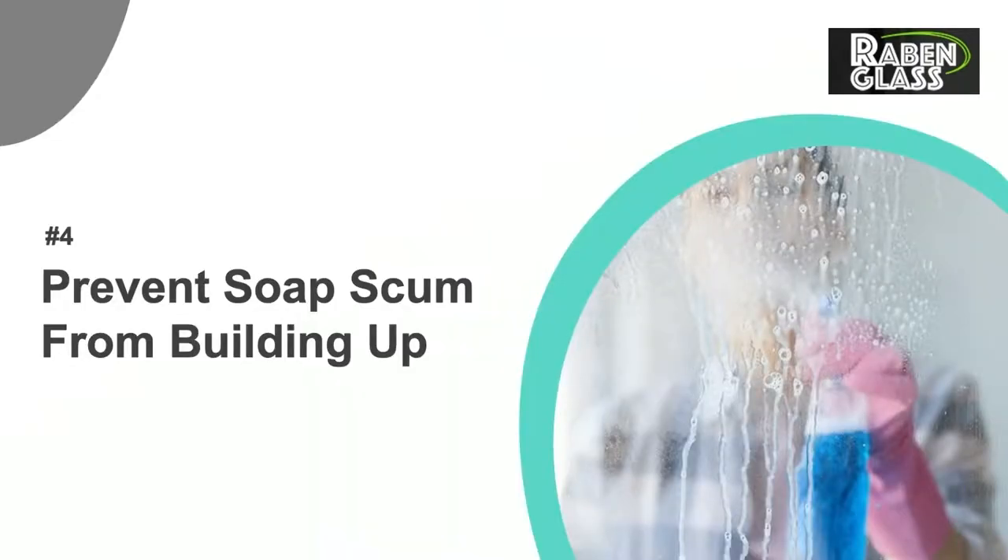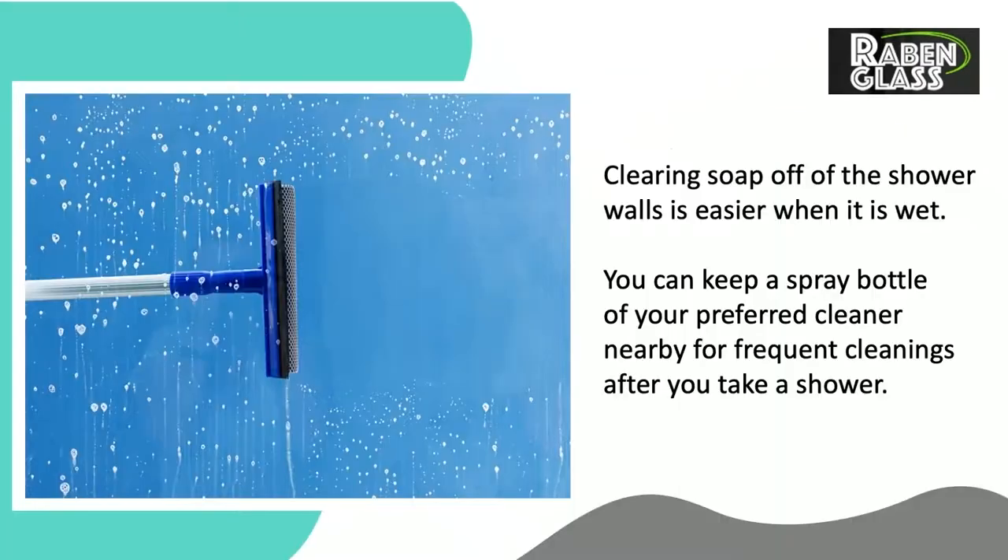Number 4: Prevent Soap Scum From Building Up. Clearing soap off of the shower walls is easier when it is wet. You can keep a spray bottle of your preferred cleaner nearby for frequent cleanings after you take a shower.